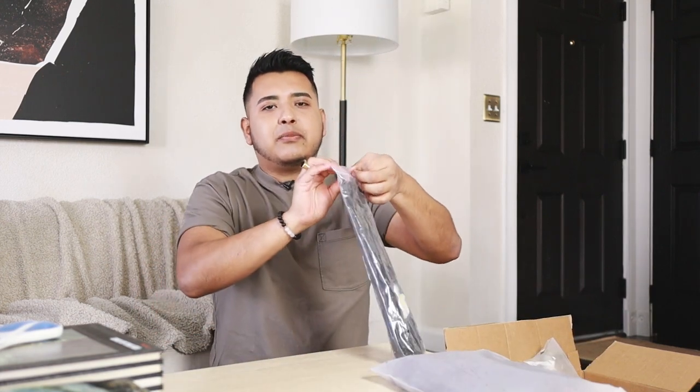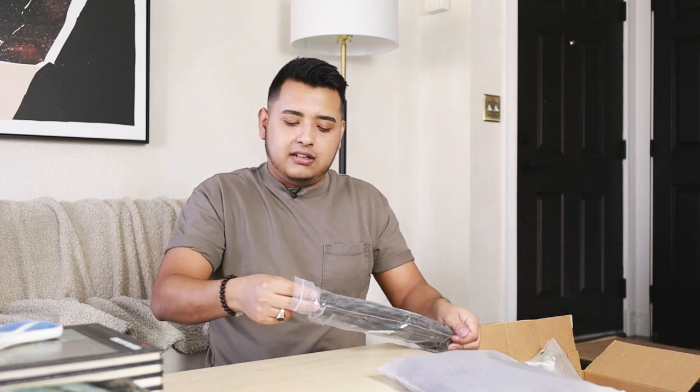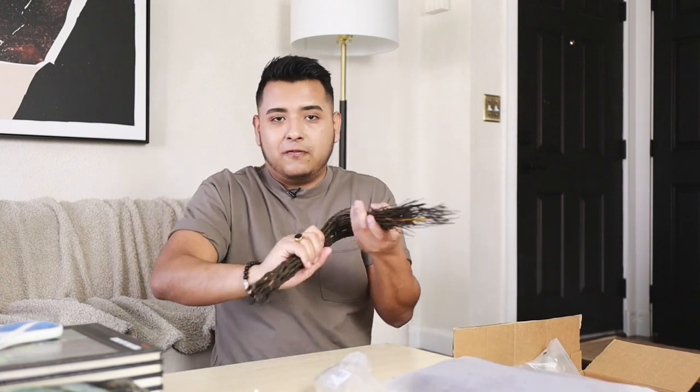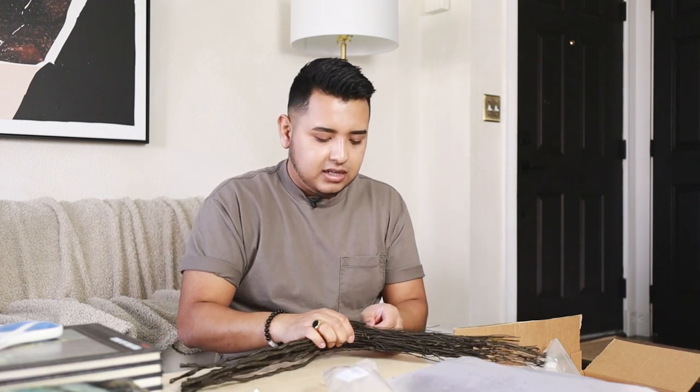Some more branches. Some people ask me where I get my branches — honestly I get them from outside. But I know that some people might not have good branches around, so sometimes you'd rather order the faux ones online. These looked kind of promising. They're bendable and I feel like they could definitely look realistic, so I'm going to do some styling with this.